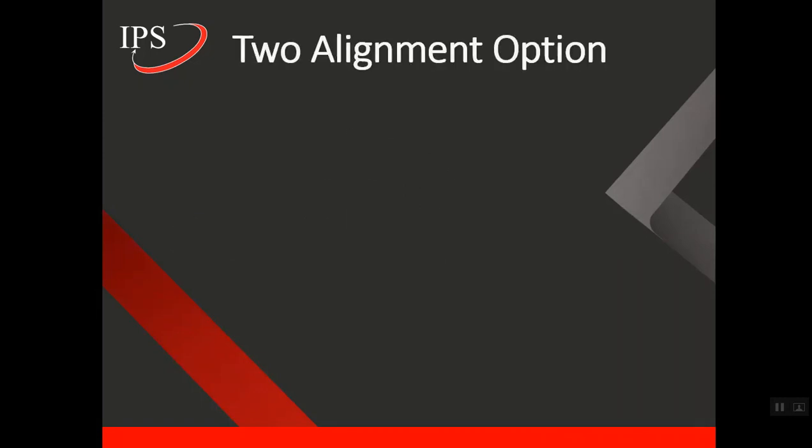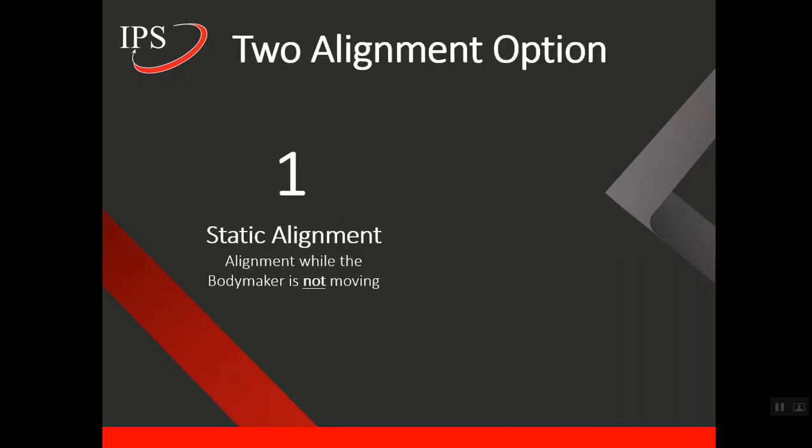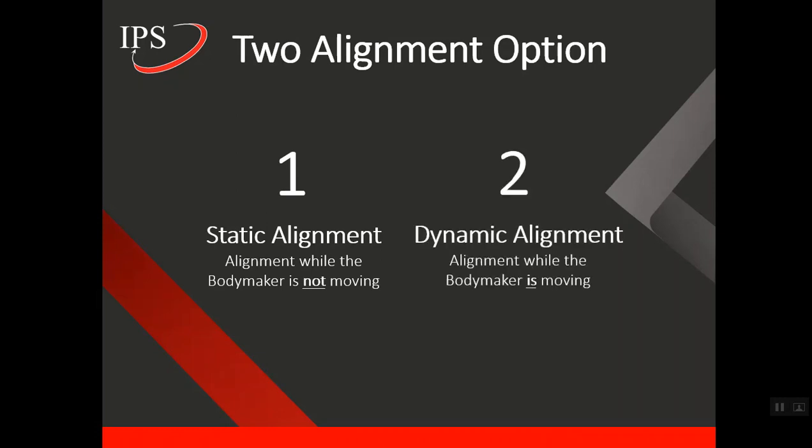So how do we align bodymakers? We have two options. One is static alignment, which is alignment while the bodymaker is not moving. The second is dynamic alignment, which is alignment while the bodymaker is moving.